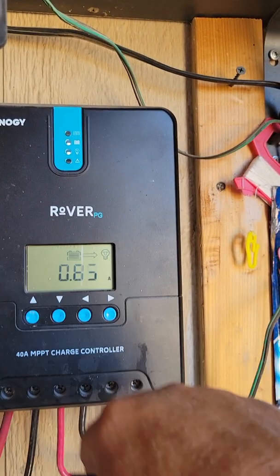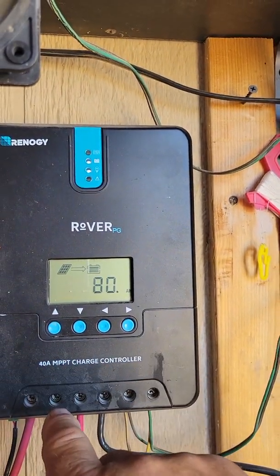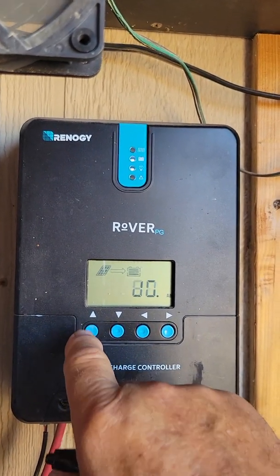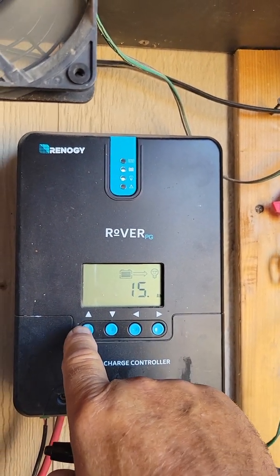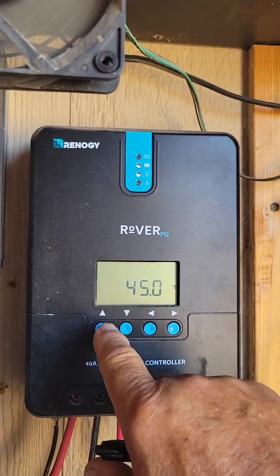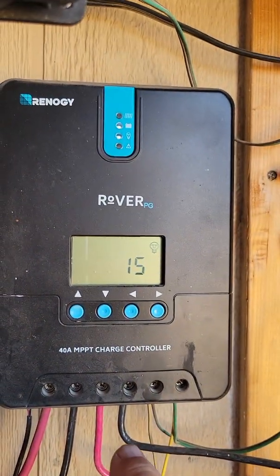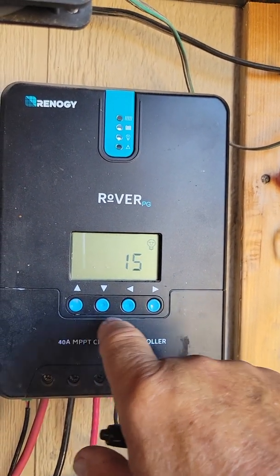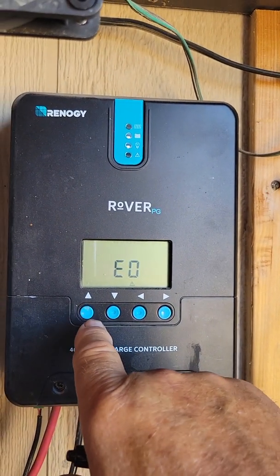That's the amps going out because I'm running fans off of that to keep the units cool. I've got 80 amp-hours through this system saved for the day, and the auxiliary is using 15 amp-hours. 45 degrees Celsius is the temperature of the batteries. Code 15 means the auxiliary stays on, and errors zero — so there's no errors.